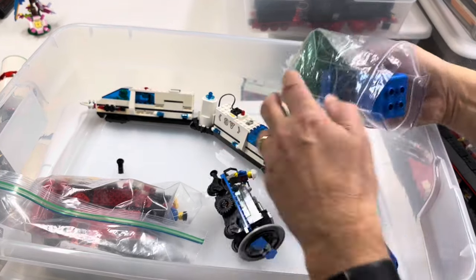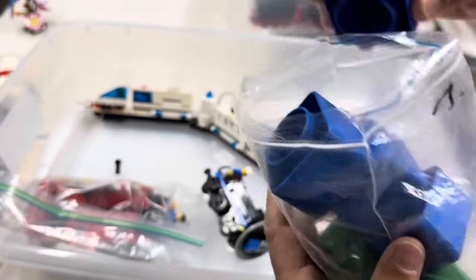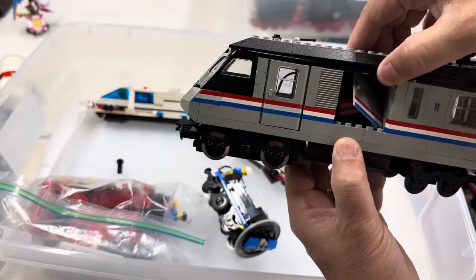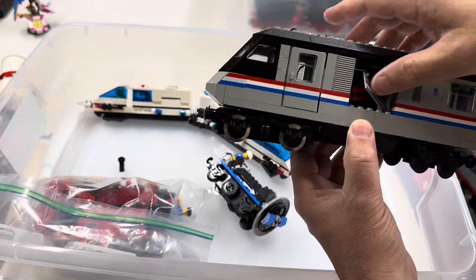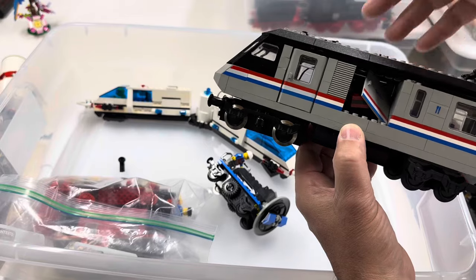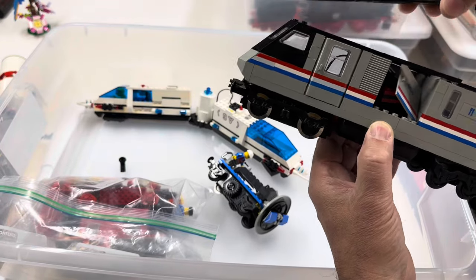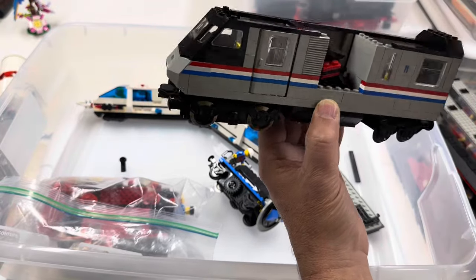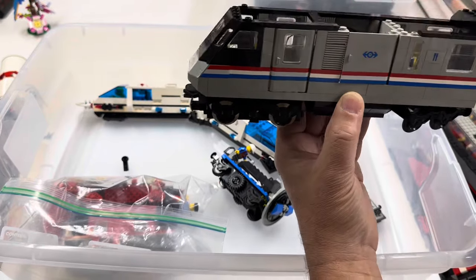These are Primo adapter bricks — convert Primo to Duplo. I don't know why they're in there. I found the other car; it was actually on the table all along. I just grabbed it and broke it — somehow I pushed the door through. Take the roof off and see if we can put this one back together. I don't know what's going on with the interior there. Worry about that later.